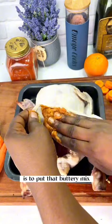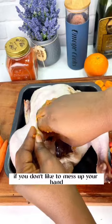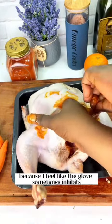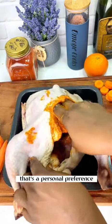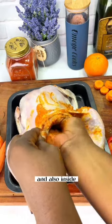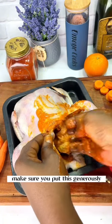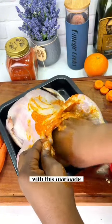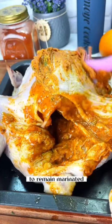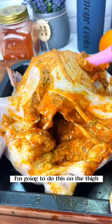For the chicken, the first thing you want to do is put that buttery mix underneath the skin. The video looks messy but this is the best way to do it. If you don't like to mess up your hands, you can use kitchen gloves — that's a personal preference. You want to put this underneath the skin and also inside the chicken. Make sure you put this generously — don't be stingy with this marinade. Then nicely brush the remaining marinade over the chicken breast, the thigh, and the wing.